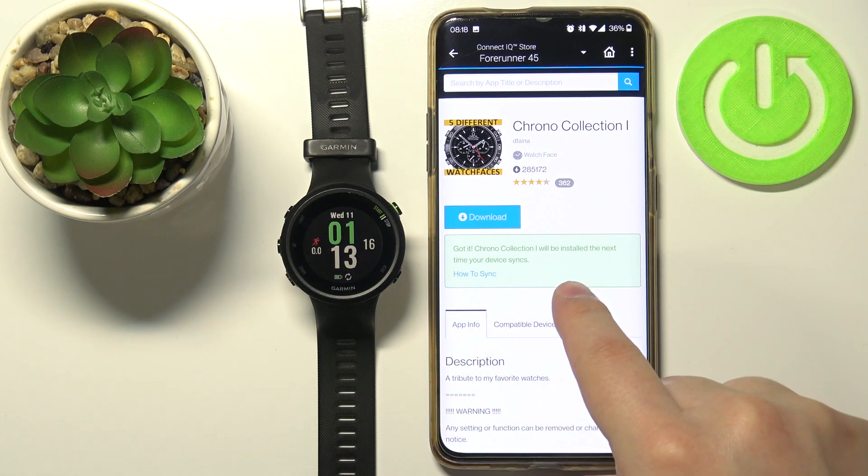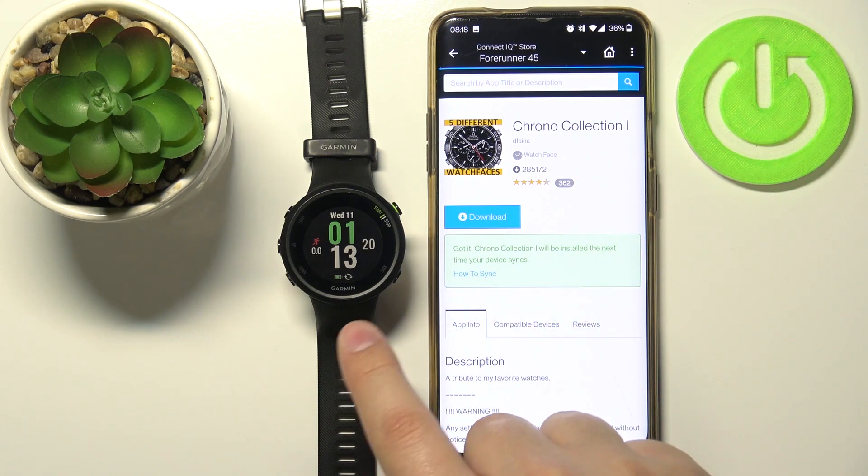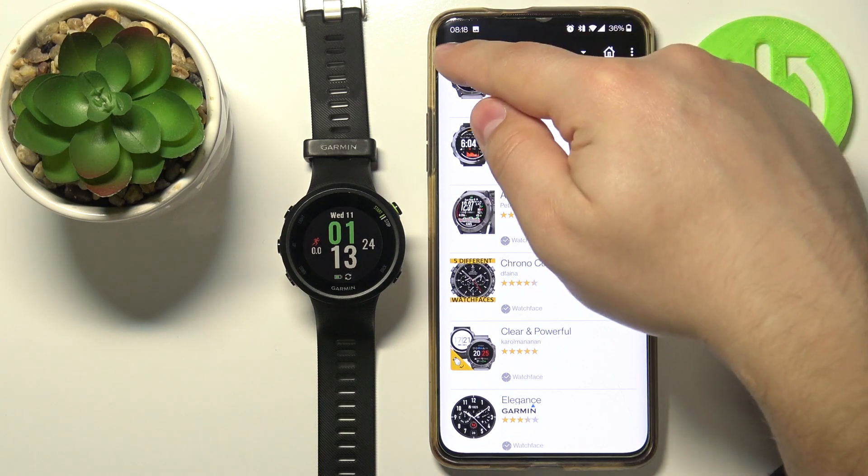As you can see, it says that it's going to be installed after we sync our watch with our phone next time, so we can go back by tapping on Back right here.